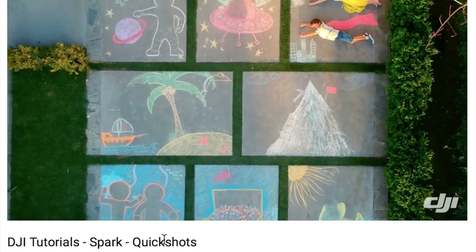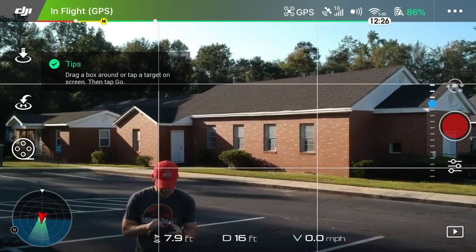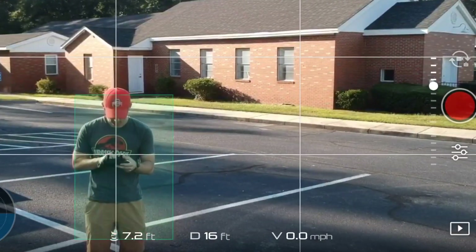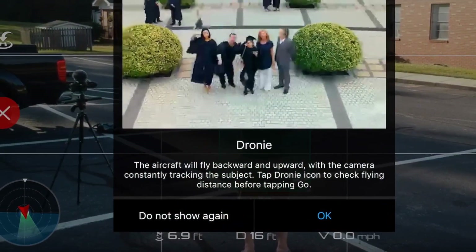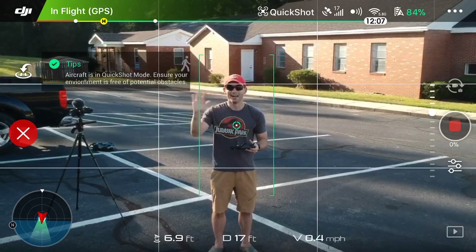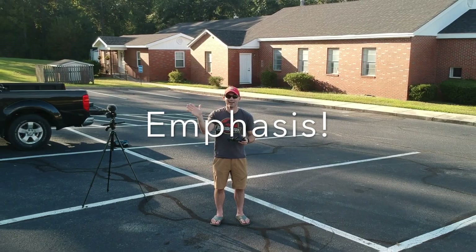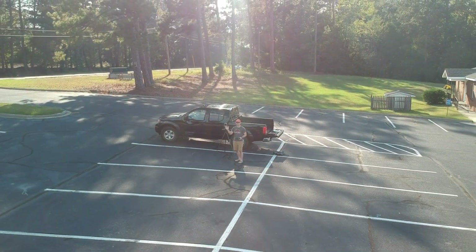Quick Shot mode is a mode that initially was only available on the DJI Spark but now is also included on the DJI Mavic Pro. Quick shots are meant to be little 30-second clips — a quick, hence the name, way to use the drone to get some fun video and share on social media. When I first got the drone, I didn't think much of them but I've quickly come to rely on them a lot. The most basic of all drone maneuvers is the dronie — by far my favorite quick shot and one of my favorite shots to get with the drone, intelligent flight mode or not.